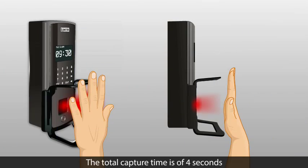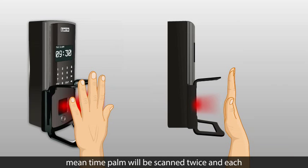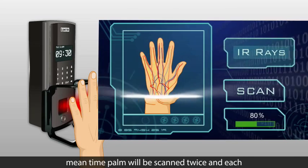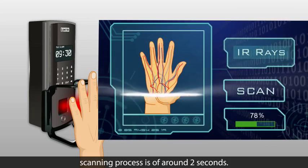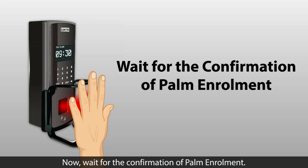The total capture time is 4 seconds once the palm is placed properly. During this time, the palm will be scanned twice, and each scanning process is around 2 seconds. Wait for the confirmation of palm enrollment.